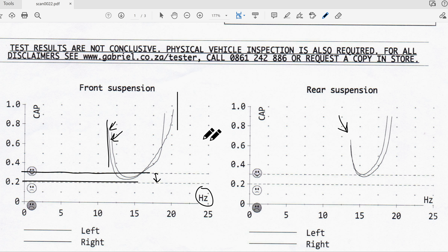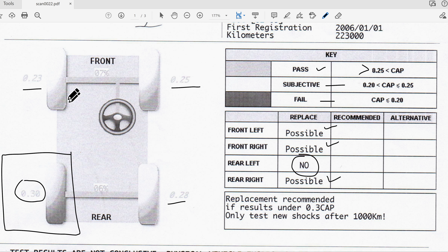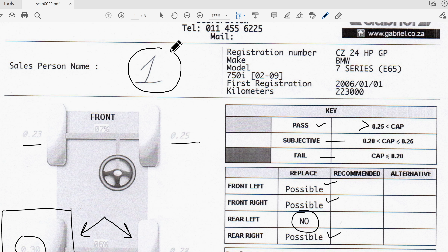I already knew there was something wrong with my shocks because the road holding wasn't as great. Looking at the results: front left 0.23 - possible replacement; front right 0.25 - possible; rear right 0.28 - possible; but rear left 0.3 - no replacement needed. So only one shock actually passed the test. You can't replace just one shock, you have to replace in pairs, so in this case I would need to replace all four dampers.